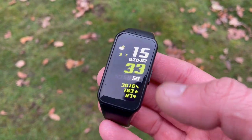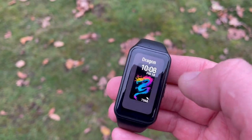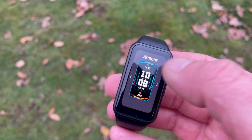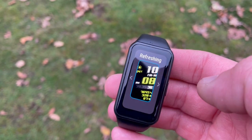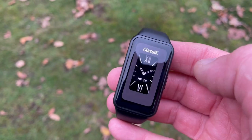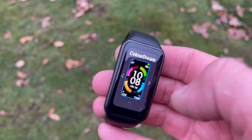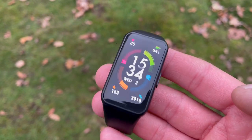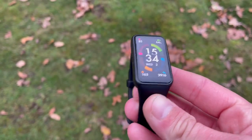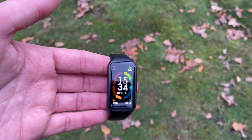The Honor Band 6 has 10 preset sport modes — you can't expand the list. It has SpO2, stress monitoring, and three sleep stages: deep, light, and REM. You can monitor stress levels and measure SpO2 via spot readings, which is still very useful. It's waterproof and has connected GPS.